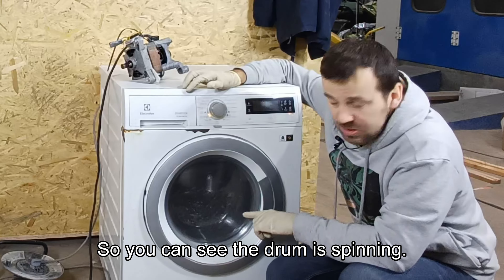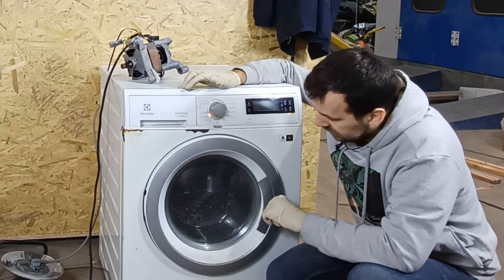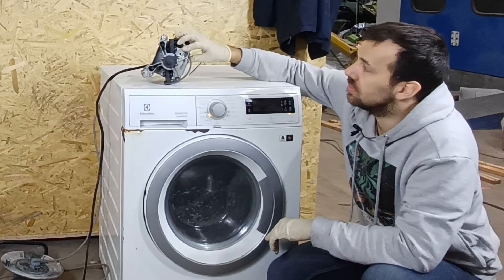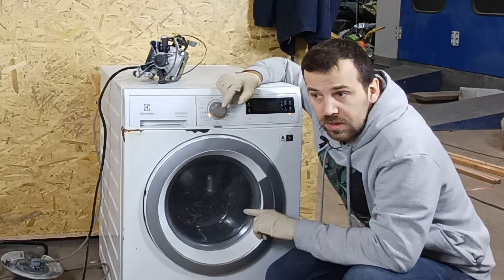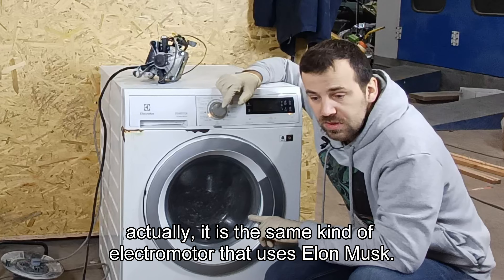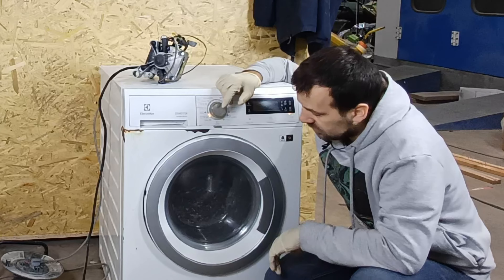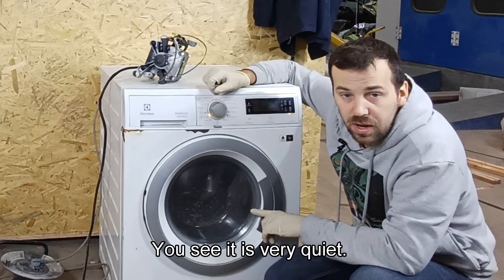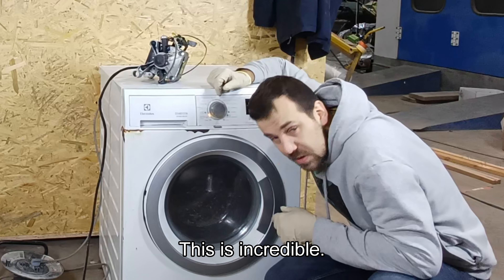You can see the drum is spinning. This is the quietest washing machine I have ever seen in my life, and the reason is it doesn't have the standard old-school electric motor with brushes — this is a brushless engine. It is the same kind of electric motor that Elon Musk uses in his Teslas. This is a Tesla engine. A 3-phase electric motor. You see it is very quiet — there is no sound when it's spinning. This is incredible.